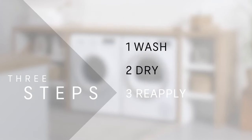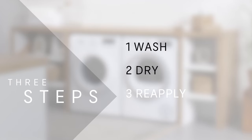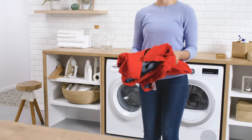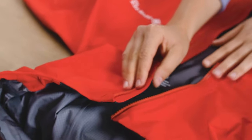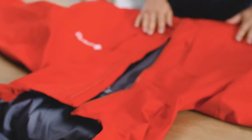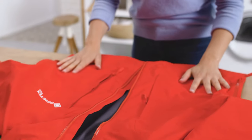DWR reactivated. Your Gore-Tex outerwear is now ready for your next adventure. When your garment starts feeling a little heavier or colder than usual, it might be time to reapply the DWR treatment. If you're unsure, run a few drops of water over the garment and see if the water pools onto the outer fabric. If it doesn't, your waterproofing is still okay. If water is absorbed into the garment, you'll need to renew the durable water repellent treatment.